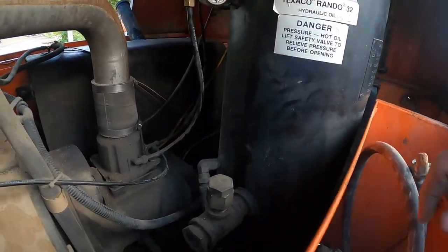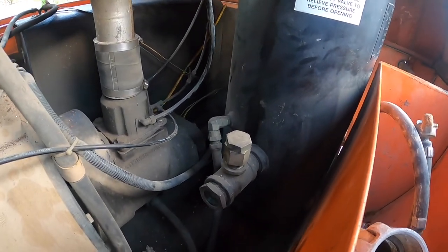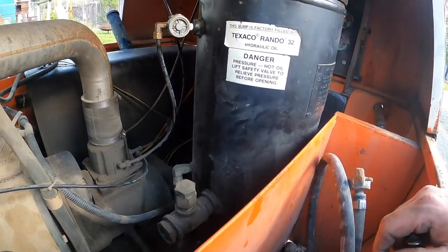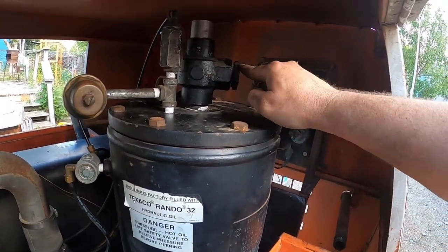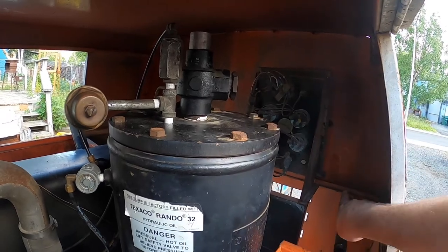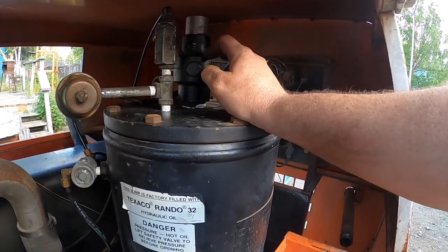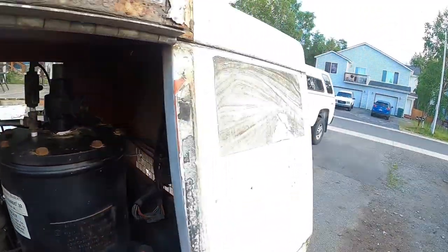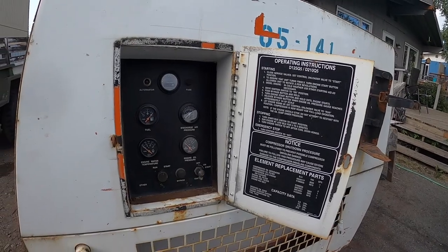Opened it up, drained the oil, cleaned it all out, put new oil in. There's a little sight glass down here for your levels. This valve right here — the tubing is supposed to go from here to your work end — this valve was frozen up. Took a brass drift, actuated that valve back and forth against the spring and it works.